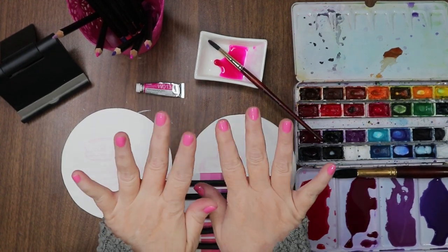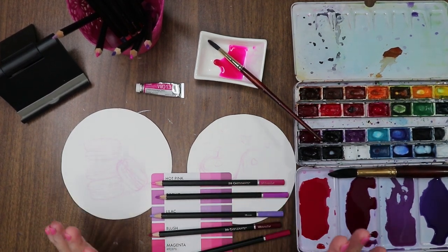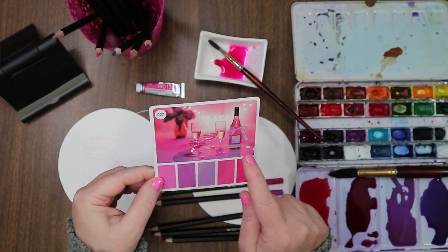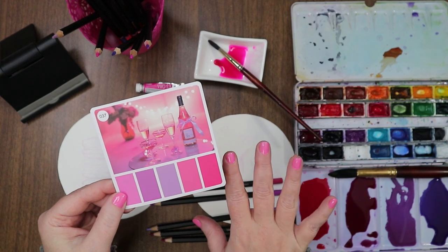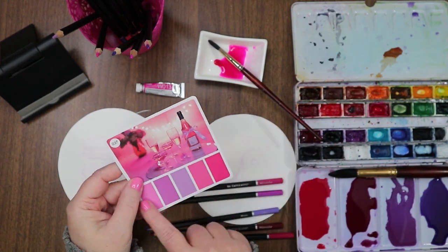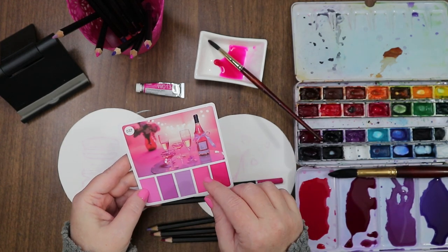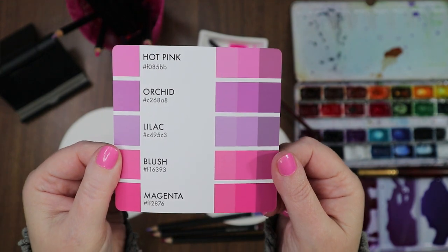Hi everyone, welcome to the channel. I'm Stacy and today we are going to draw some macaroons in pinks and slight purples. I went ahead and pulled out a card from the color cube — I don't really want to draw champagne, but I wanted to use this palette. I just noticed that my nails match; that wasn't purposeful. The pink configuration is everywhere. I want to use this palette but I really didn't want to draw glass, and I wasn't feeling that vibe.